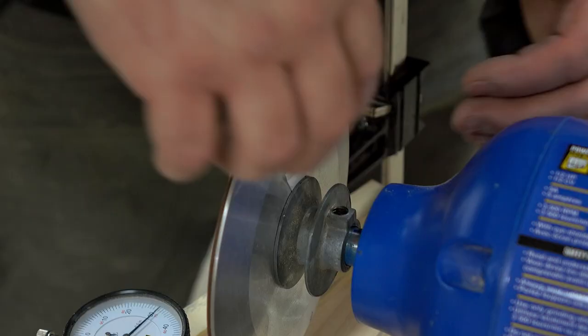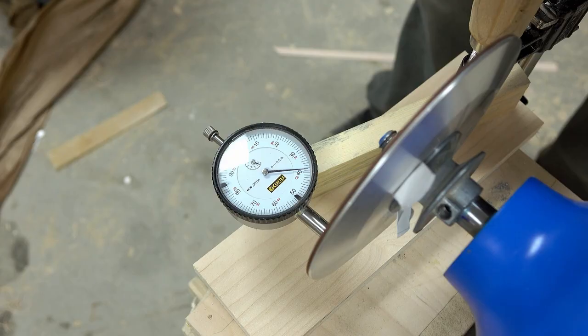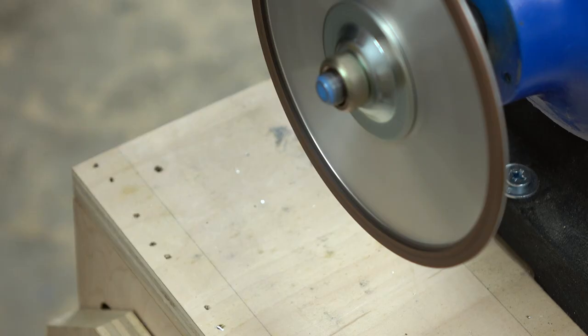I marked it where it's furthest away and then put a paper shim in there and checked it again. That's a lot closer but it still could be a little bit better, so I added another shim, and that improved it to the point where I think it might be okay. There's still some play there but I think the disc will flex enough to compensate for that.